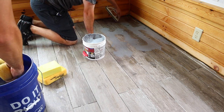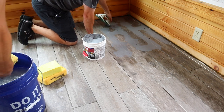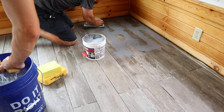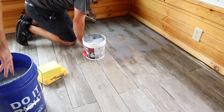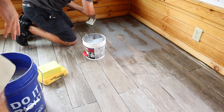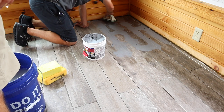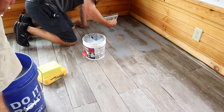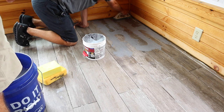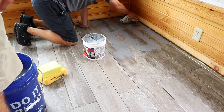I'm pushing the grout in at a 45-degree angle, and then you can come back and push it in some more. You're basically just trying to pack that entire joint full of grout. You can also do it at a 90-degree angle, but once you do that you have to stop before your next intersection, then go 90 degrees across the other way.